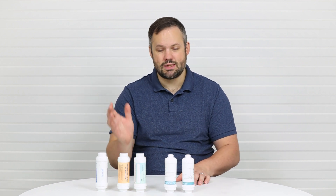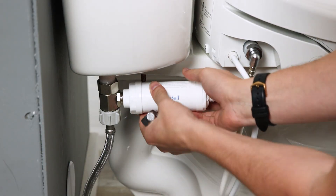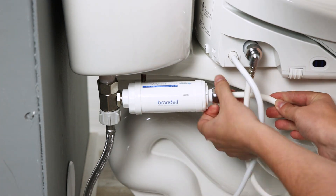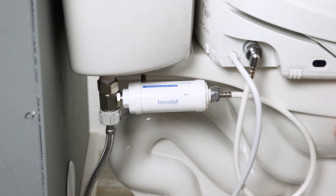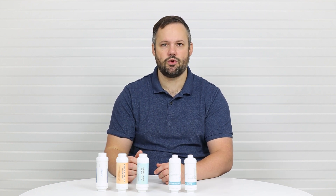It's important to note that Toto does not recommend using filters with their seats. If you want an in-depth walkthrough of installing a bidet seat filter, check the link in our video description to get that complete walkthrough. So we know how to install a bidet seat filter, but what are the different kinds of bidet seat filters?